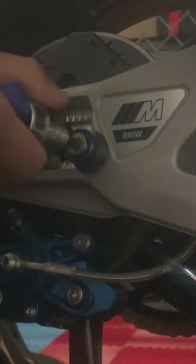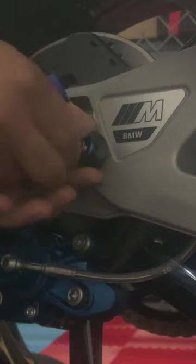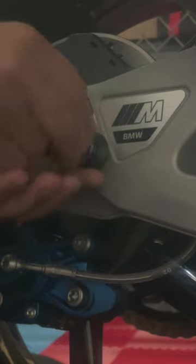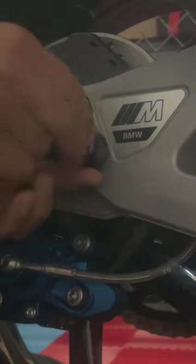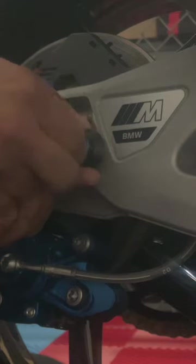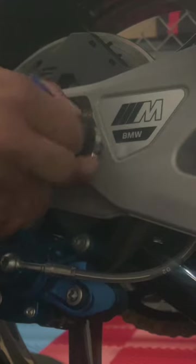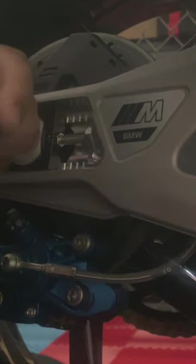The first install going on this M1000 is going to be the rear stand mount, and the one we have is from BMW. We do have Evotech, Rizomas, and other Gillies in stock, but I just picked up this bike and picked up some parts from the BMW factory. So we'll just install that. Before that, I'll just use a small smidge — a very small smidge — of loctite.